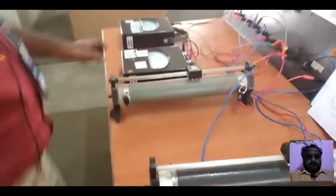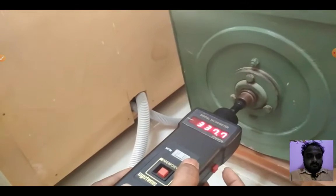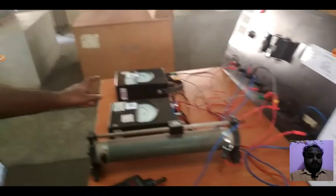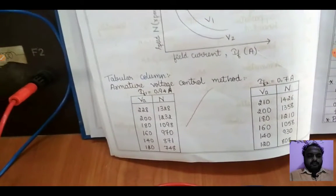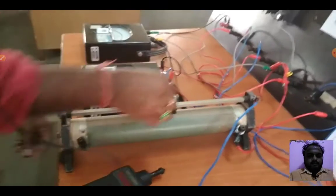Note down the voltmeter, ammeter, and speed readings. Again vary the armature resistance step by step and note down the voltmeter and speed values in the tabular column. Next, bring the armature resistance back to the maximum position.